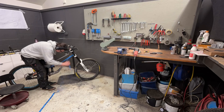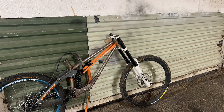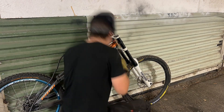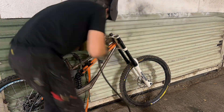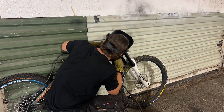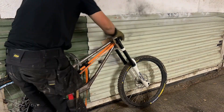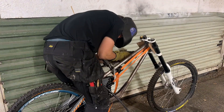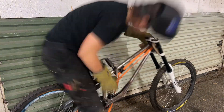Now that the fitment between the head tube, top tube, and down tube is sorted out, I'm going to start tacking the head tube to the rest of the frame whilst the head tube is inside the forks and the bike is stood on the ground so I can double check the angles and make sure that everything lines up correctly. After that, I'll start fully welding the frame.